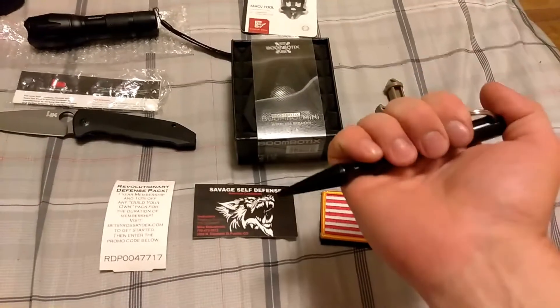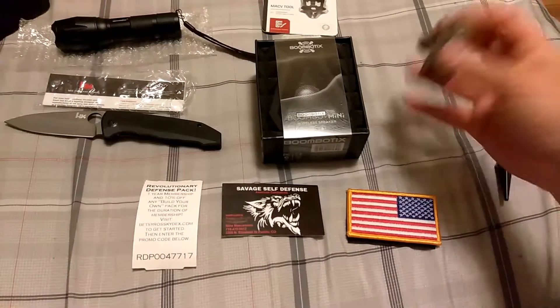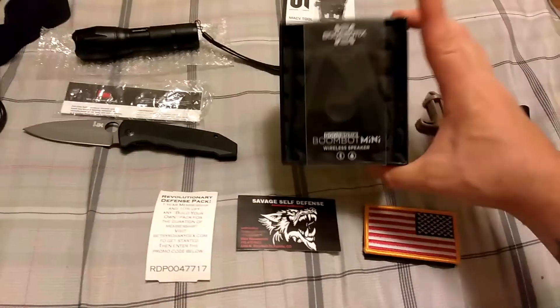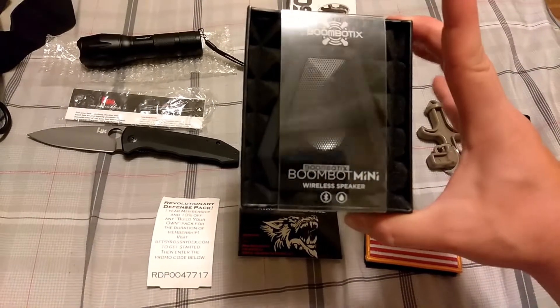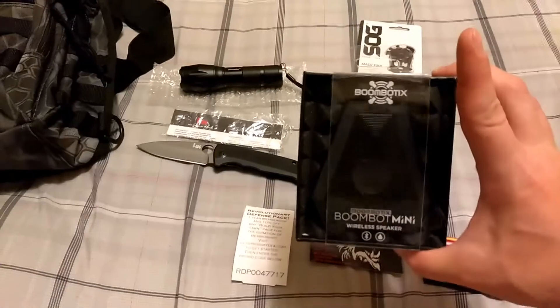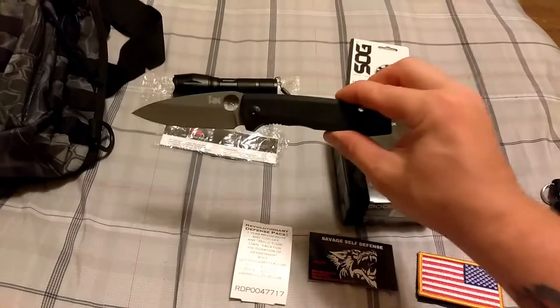It came with this neat little kubaton — I love this thing — another little self-defense tool, and this cool little Boombot mini speaker. Everything's all blacked out; I love that.